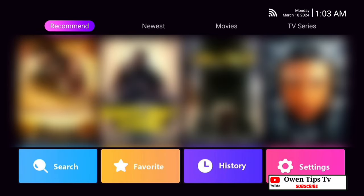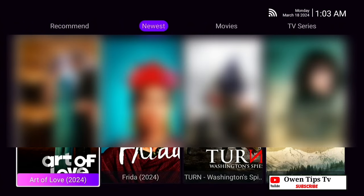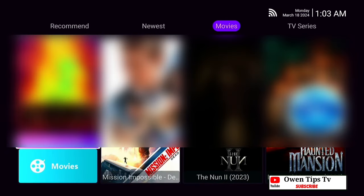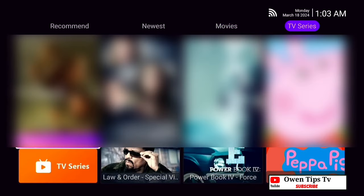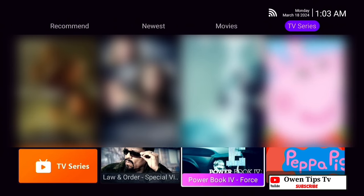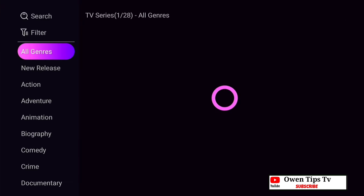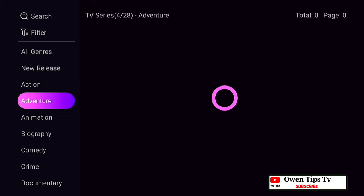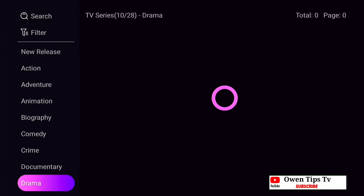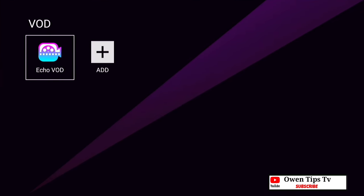Now we're going back to the home screen of the StreamX X1 Pro and selecting video on demand — again, very quick to load. You can see there's a recommended section, newest movies, and TV series. Many great movies and TV shows are available. Don't forget there will be a link to purchase the StreamX X1 Pro in the description of this video. Even within TV series you can search by genre, new release, action, adventure, or search directly for a specific show or movie.